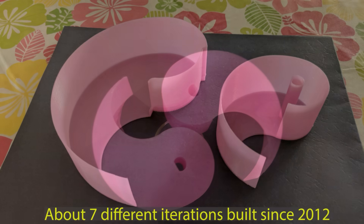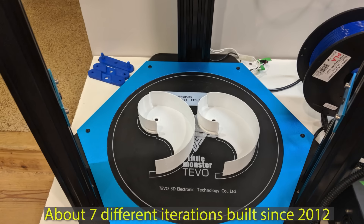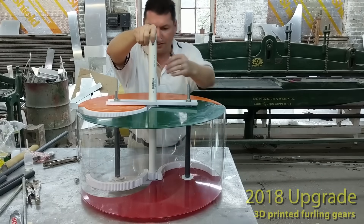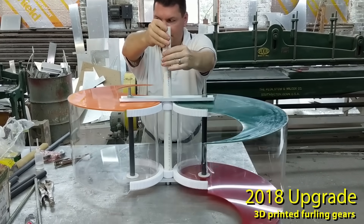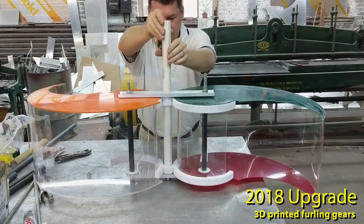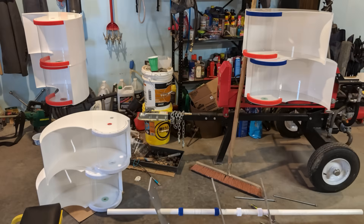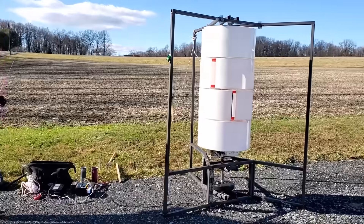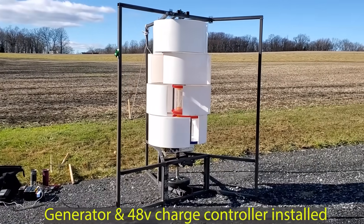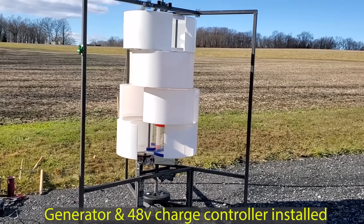Since 2012, we've actually built about seven iterations of our VAWT design. With each version, we made upgrades toward the goal of a fully functional wind turbine that could compete with residential units on the market today. We also have a working furling system now. Access to 3D printing and fabrication capabilities allowed us to make great progress with a fully functional proof-of-concept prototype in early 2020. But what we really needed was a unit that could stay outdoors in any kind of weather and produce significant power in strong winds.